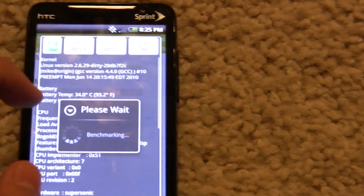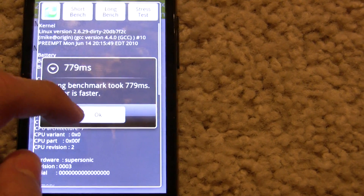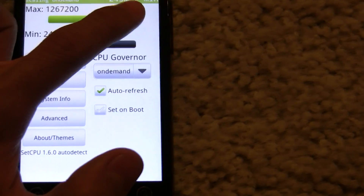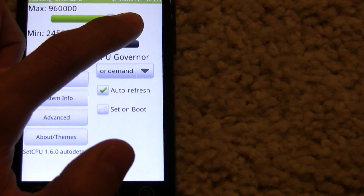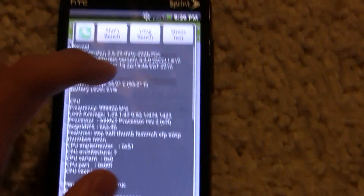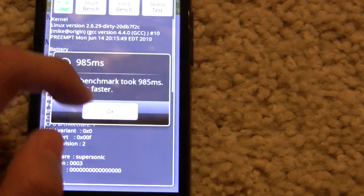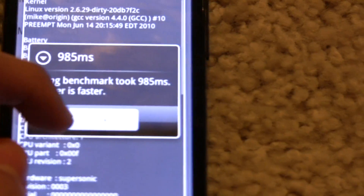We can benchmark it here as well. The long bench at the highest speed took about 780 milliseconds. Going back to stock and running another long bench, it took a lot longer — instead of 780 milliseconds, it took about 985 milliseconds.